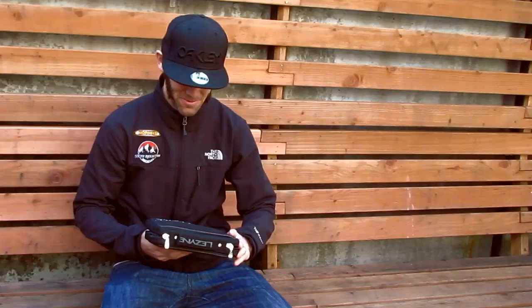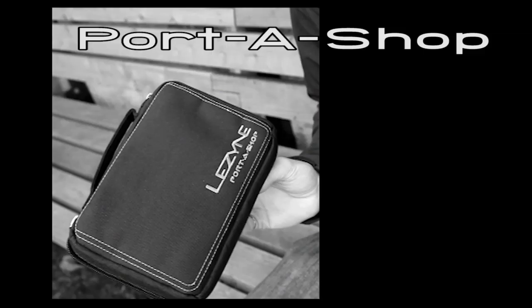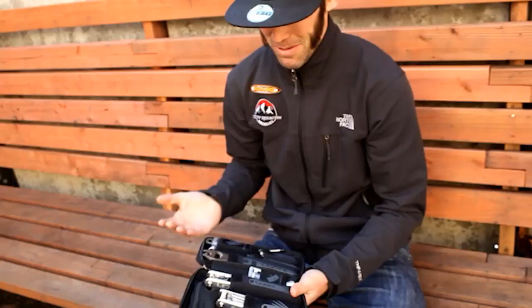Jeff Kabush, Team Max. It's Rocky Mountain here with Lezyne. I got the new Lezyne Porta Shop — kind of a nice little package that you can use at home or travel with. Throw it in your bike bag or send your kid off to college with. It's basically got everything, most everything you need for doing minor repairs at home.